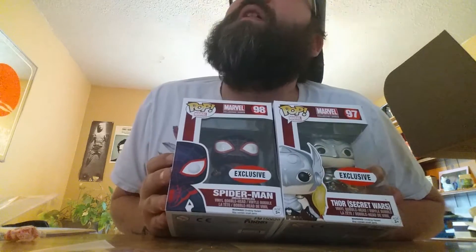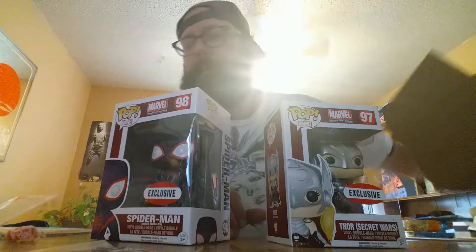And booyah — we got the Secret Wars Thor. I believe it's Vanessa as Thor, and that is so sick. I've seen these going on eBay already for $50 a piece, maybe a hundred bucks. I think it'll make an awesome addition to my Funko collection — I'll put him right next to Spider-Man 2099, both have similar costumes.